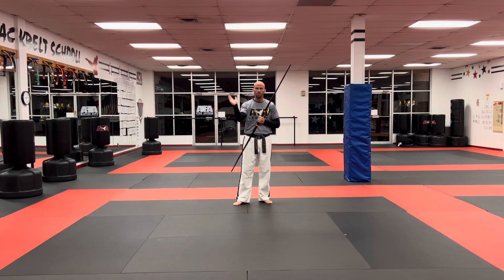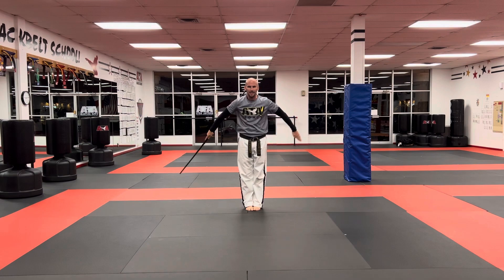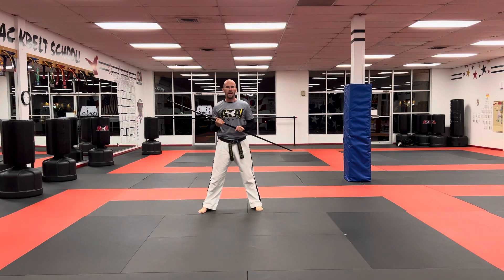You can use the entire ring — forward, backward, left, right, turns — anything that you want to do as far as the creative portion. But for the set-up portion, we'll start with it in my right hand behind me. I'm going to step out to my right side to my natural ready position.